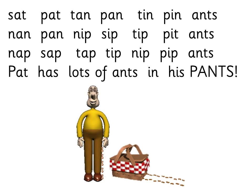Here we go — so we start at the top. Are you ready? Sat, Sat, Pat, Tan, Pan, Tin, Pin, Ants, Nan, Pan, Nip, Sip, Tip, Pit, Ants, Nap, Sap, Tap, Tip, Nip, Pip, Ants, Pat.